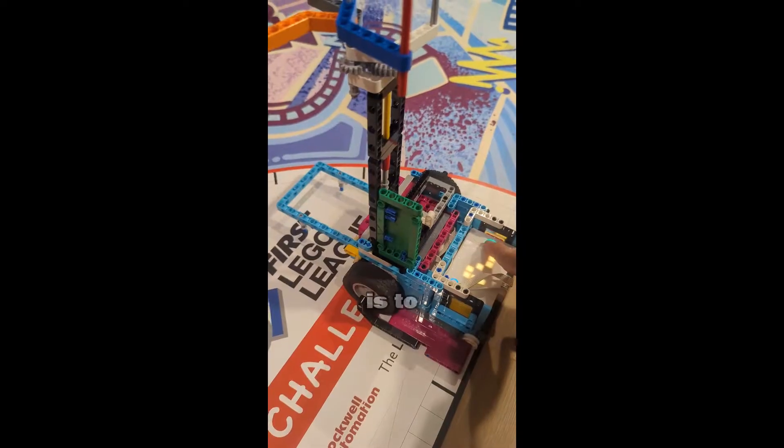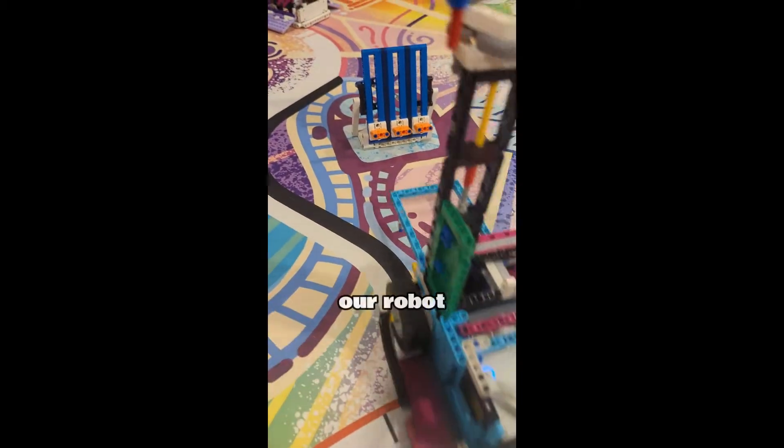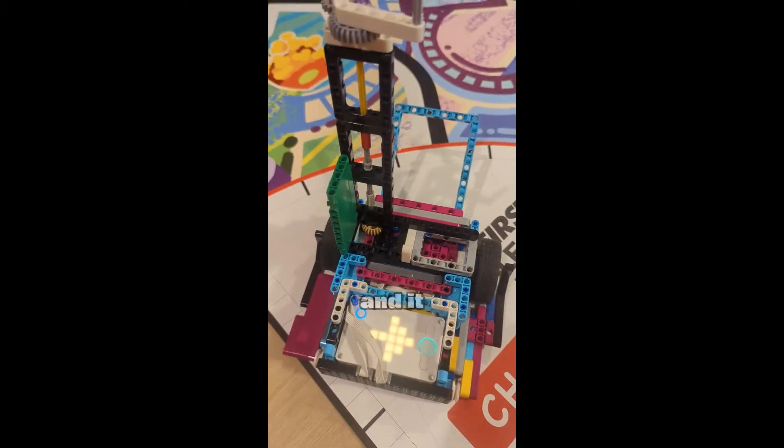The final test was to see how the robot performed under a heavy load. We equipped our robot with a substantial attachment to see if it could still move accurately. And it excelled.